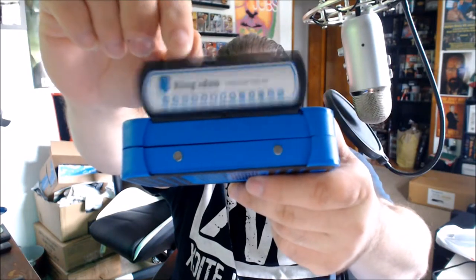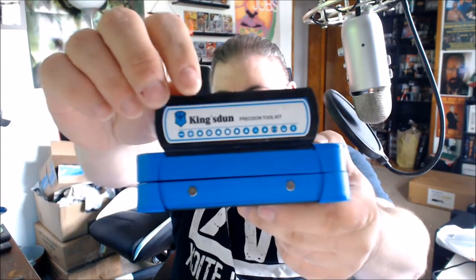The seal on the front is magnetic, as you can see right there. Let's check this out and see what we've got. This is actually pretty nice — it's similar to the small screwdriver kit that I unboxed a few months back, which was not necessarily for smartphones but did include smaller smartphone drivers. It's got a pry bar right here.